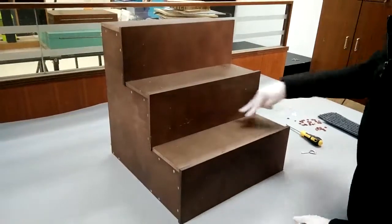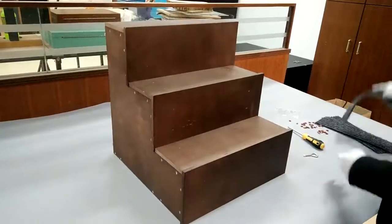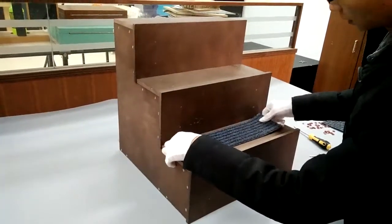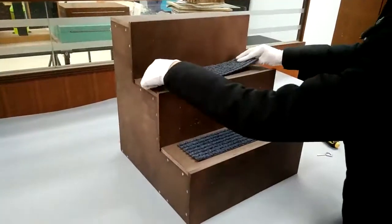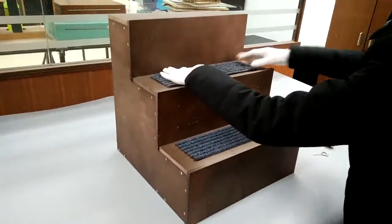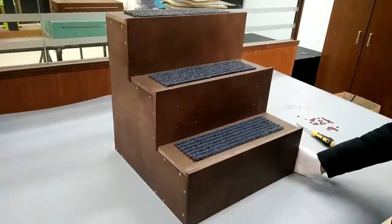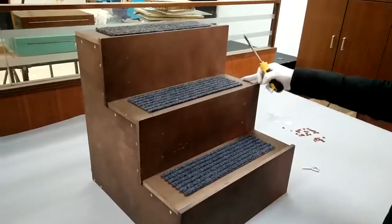That's how you use this pet stairs in two different ways. You can also use this as a small ladder in your garage, behind your car, and so on. If you have any questions, in addition to emailing us, you can also call us at 630-296-4190.